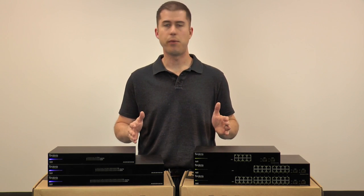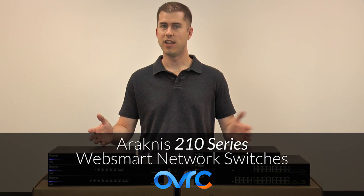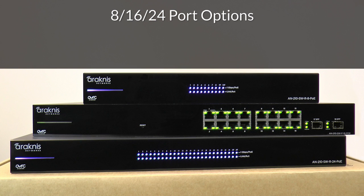When you have just a handful of PoE-capable devices to install, our Arachnus 210 series WebSmart network switches are a perfect economical solution. Available in 8, 16, and 24 port options, each offer a full 1 gigabit per second throughput across all ports at the same time.